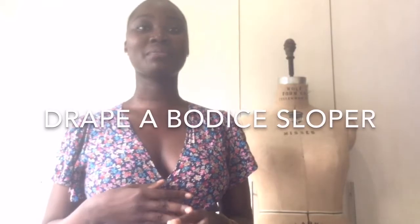Hey everyone, welcome back. Thank you for clicking this video. What I'll be doing today is to drape a bodice pattern and we'll be doing both the front and the back of it, and once we're done with the draping we'll be making a pattern out of it. So please watch this video to the end.